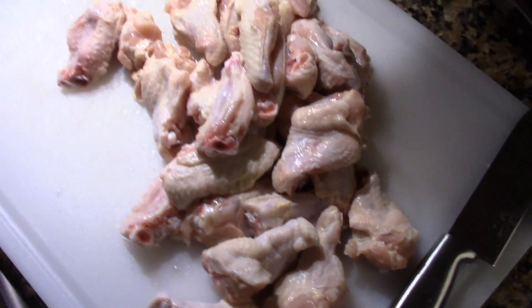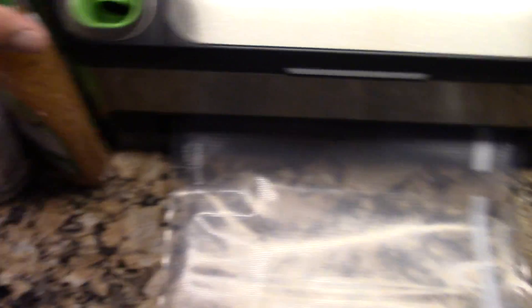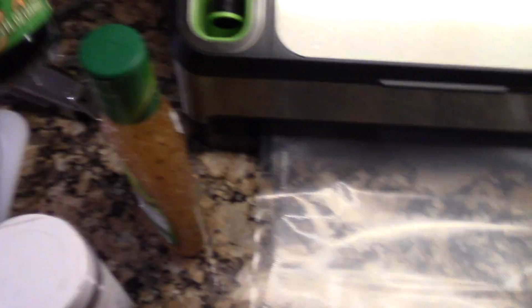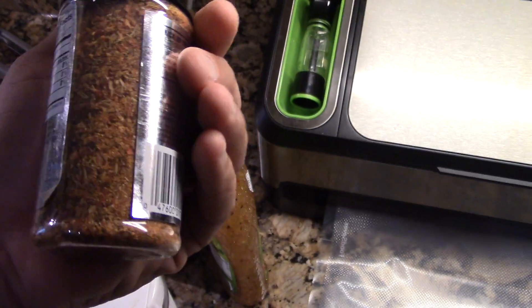Next step is to put these wings into a bag. I'm going to put these into one of my food saver bags here, seal up one end, and we're going to put in Italian dressing. I'm also doing some of my rub and a little bit of soy sauce. Then on top, we're going to put some of this chicken rub I picked up from the store.